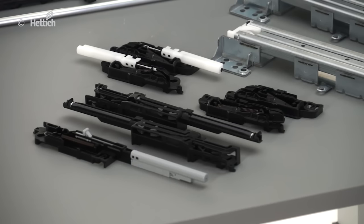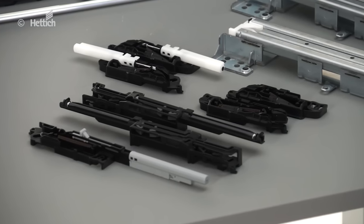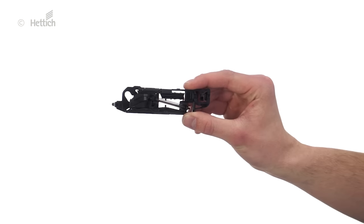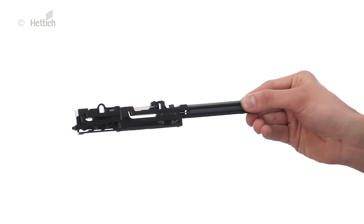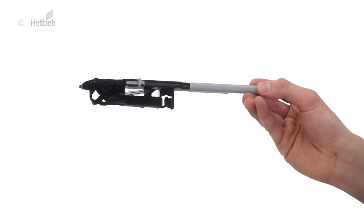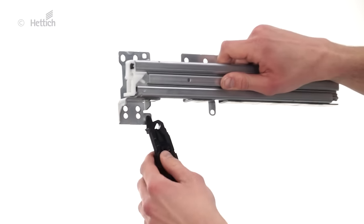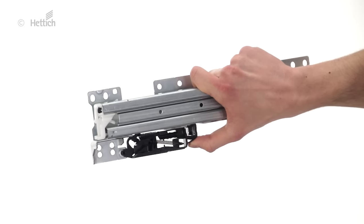Using the four housings for self-closing or push-to-open makes it very easy to produce different levels of quality: self-closing, self-closing with silent system soft closing, self-closing with a convenience-enhancing silent system 40 soft closing, and push-to-open for handleless fronts. Whichever housing is used, the drawer runner stays the same. Installation merely involves clipping the housing onto the Quadro drawer runner.